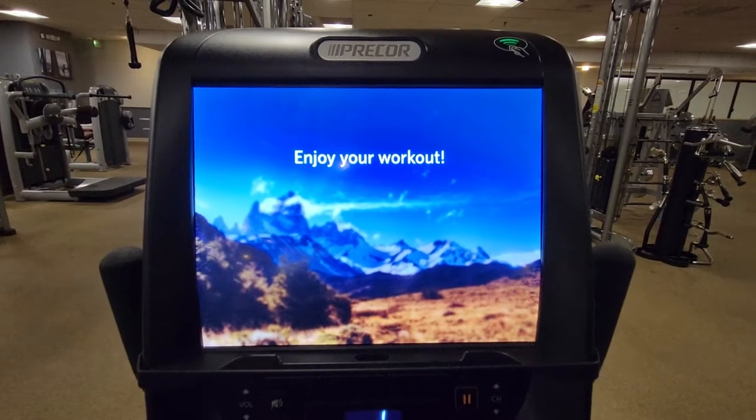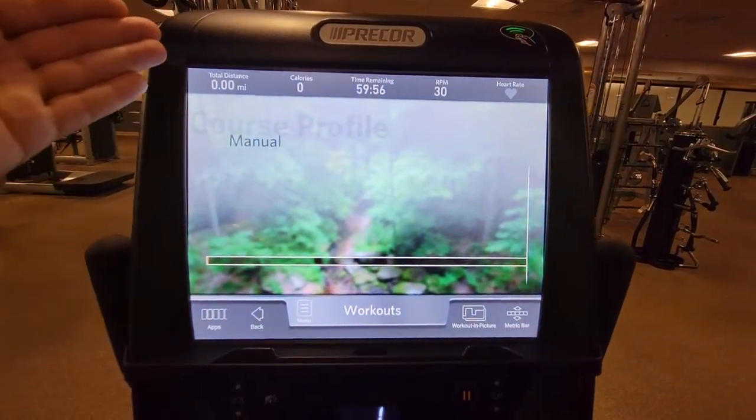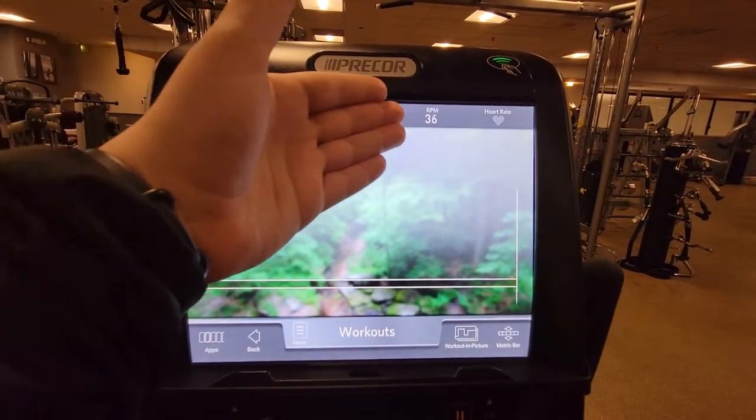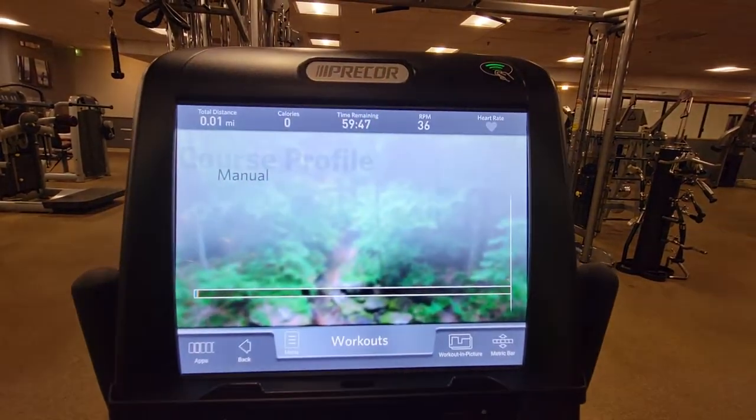Begin pedaling to bring up your generic workout screen. In the top left you can see your distance, calories, time remaining, RPMs, and if you hold these silver handles at your sides you can see heart rate.